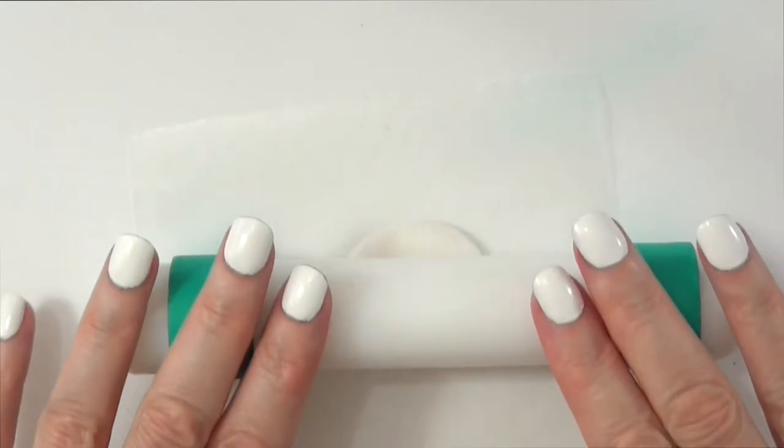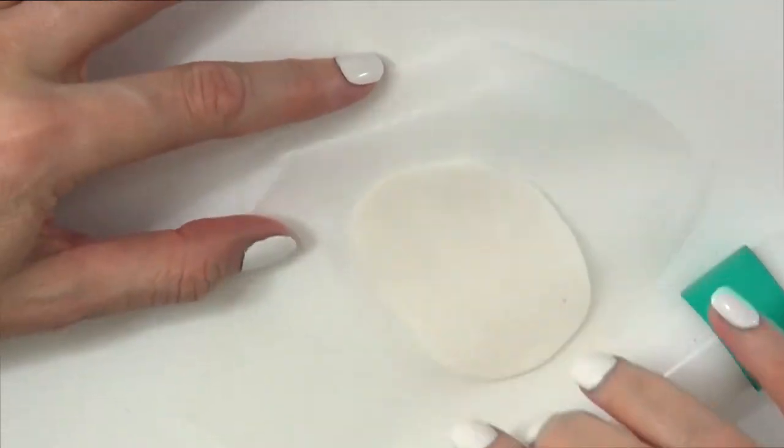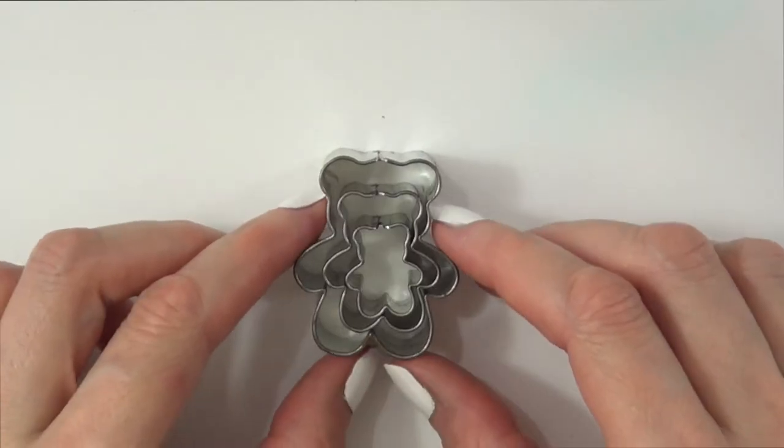I'm going to be working over a piece of wax paper and rolling the clay with my roller. I do have a DIY for those rings that you see on each side of the roller.